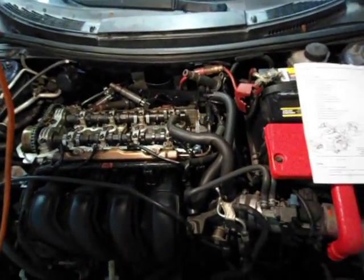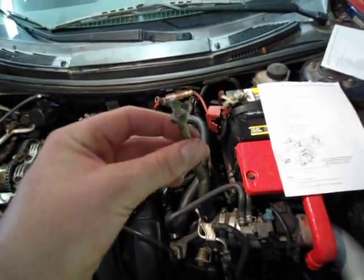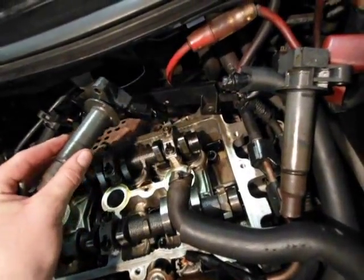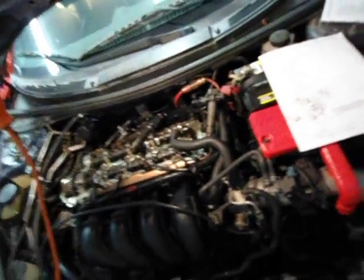I made a mistake — one of the nine bolts on your valve cover is actually going to be a stem and that stem is a 12 millimeter. Also there's going to be rubber gaskets on all of your spark plug feeds, so you're going to want to take the rubber gaskets off all four of those so you don't lose them in your engine.